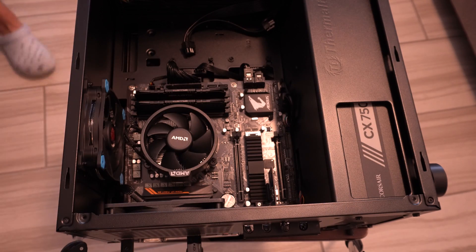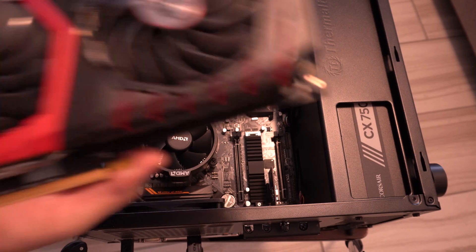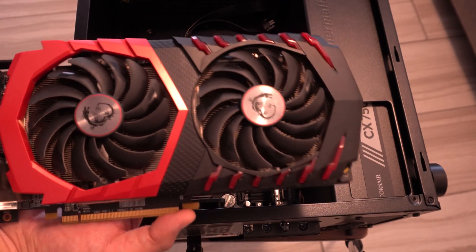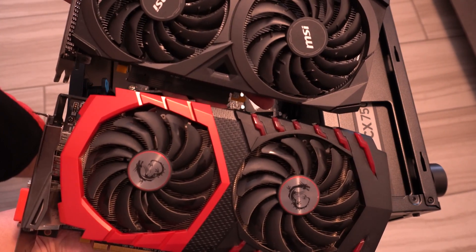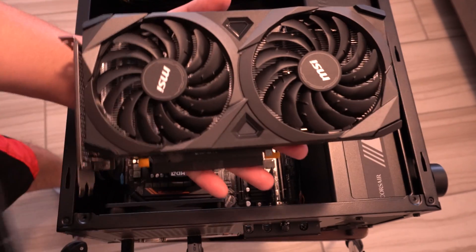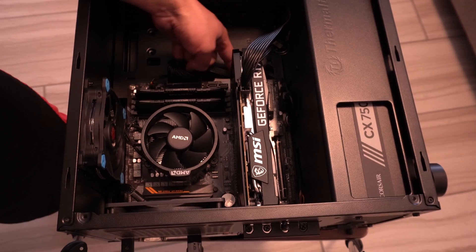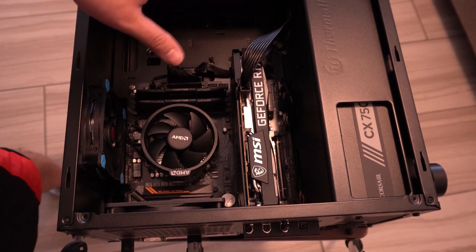Now that I'm looking at these two cards side by side — this is the 4080 and this is the 3060 — it's way shorter than the 4080 and of course way more powerful. Let me go ahead and get this installed. I'll route the cable through the side, but I won't bore you with that.